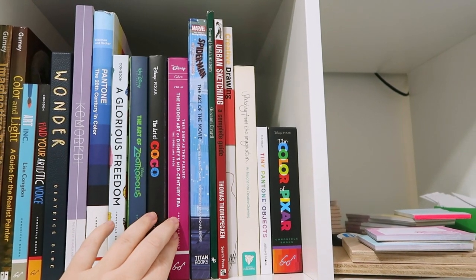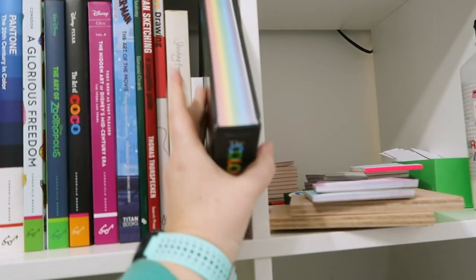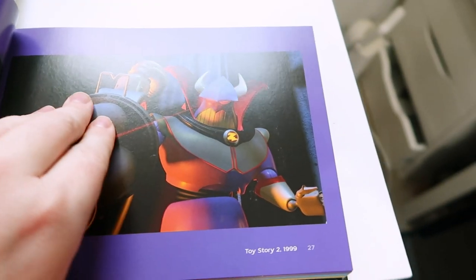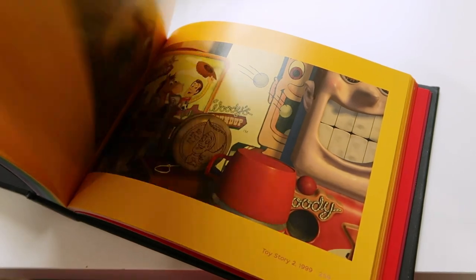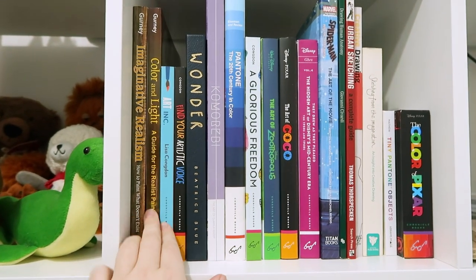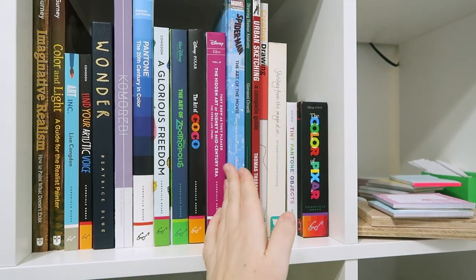I've got some art books from a couple of people — a nice one about color that I got from Martin a couple of years ago. There's art-of books from films, a Disney book. This one here is really nice — it's like a coffee table book, Pixar in Color. It's screengrab from heaps of films with the main color being used. It's not really a read book but it's definitely a cool flip through. I really want to get more art books, but I have to read all of these first.